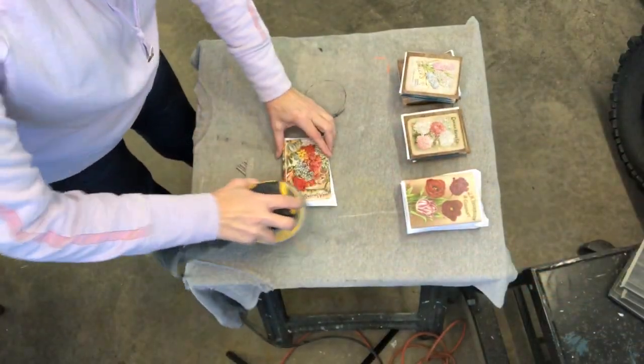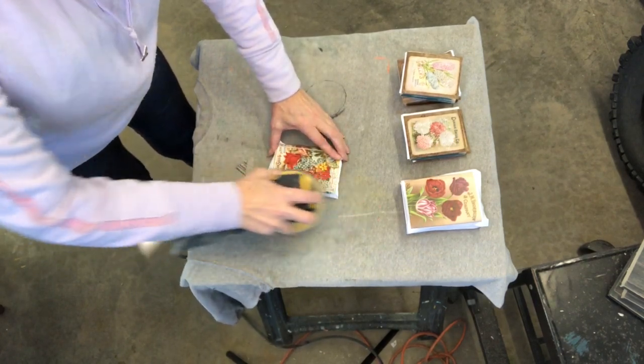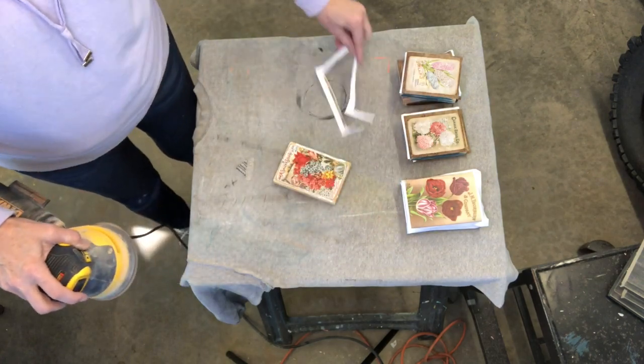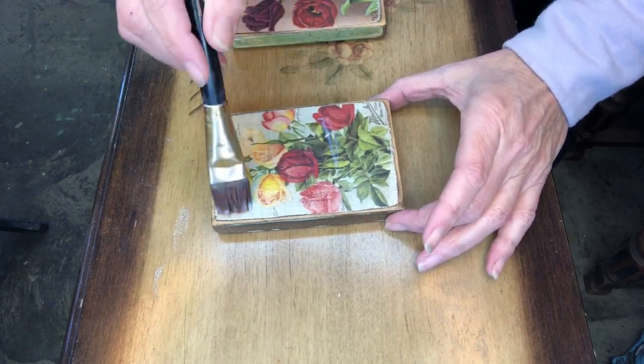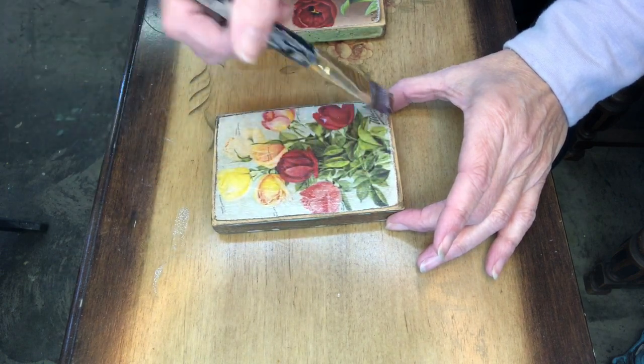Using your sander, go around the edges to remove that white border. Do you have a favorite flower? Mine's the tulip. Now we're going to seal them with Big Top — it's a DIY product, a clear sealer that's very durable and has a matte finish.